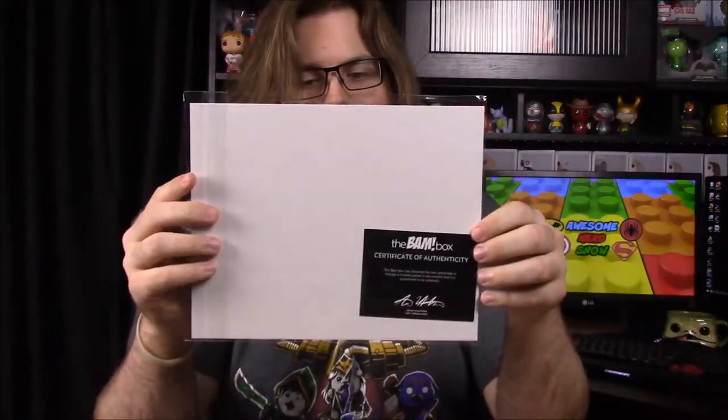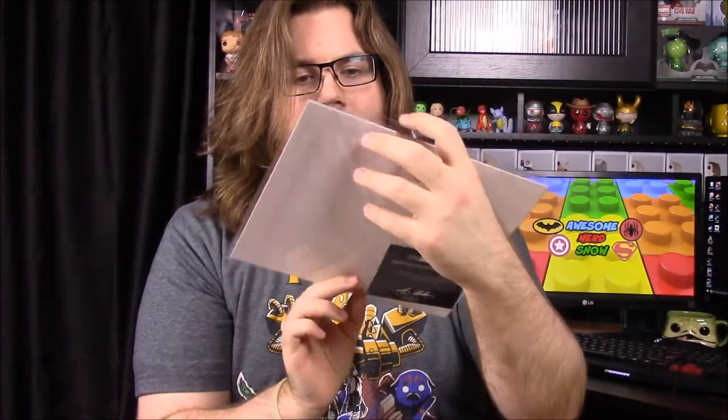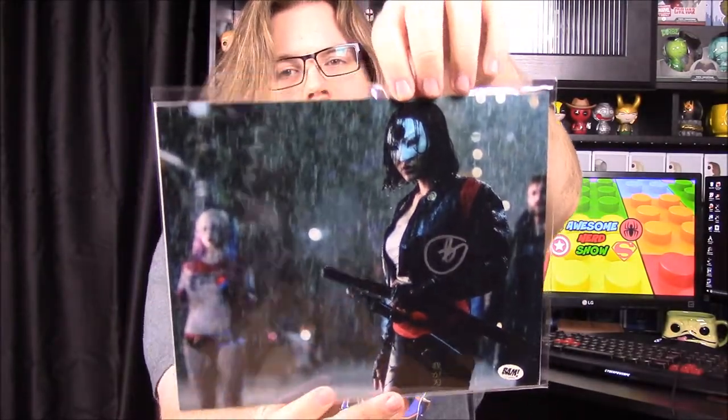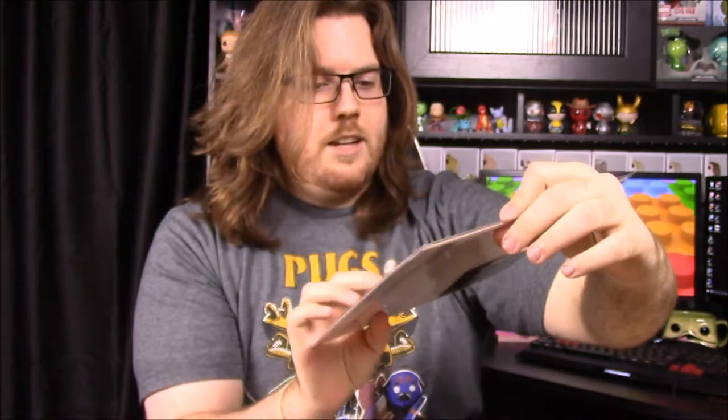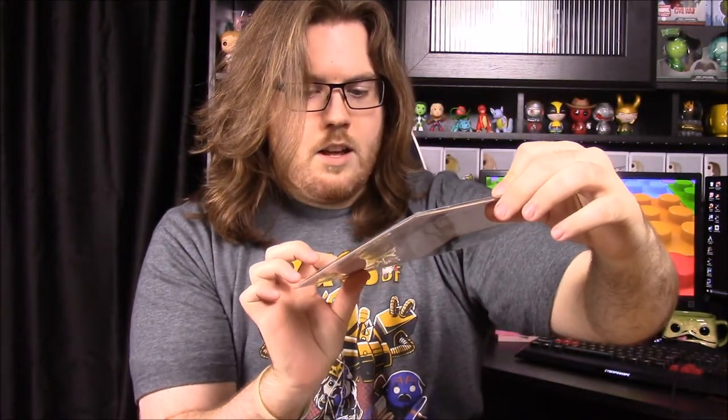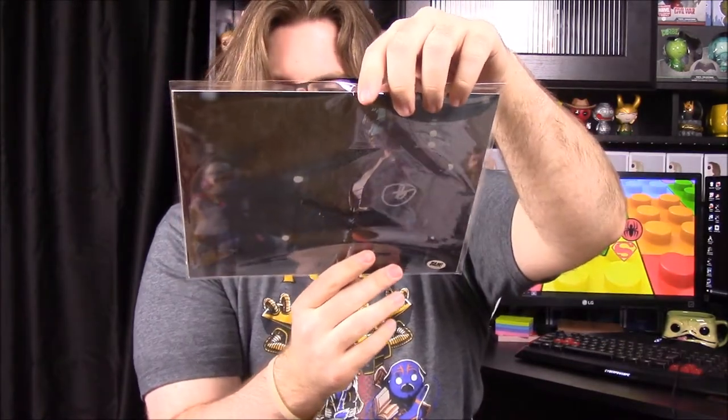Next we have another picture with a certificate of authenticity and it is of Katana from Suicide Squad. It does have a little autograph on there — I don't know if that's the person who played Katana or not, but I assume so. It's a really cool picture — it looks like a still from the Suicide Squad movie with that autograph. We also got an information card about the box.